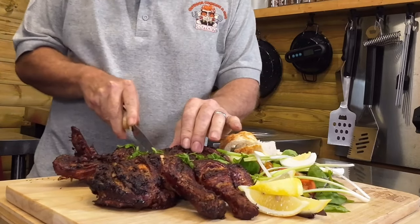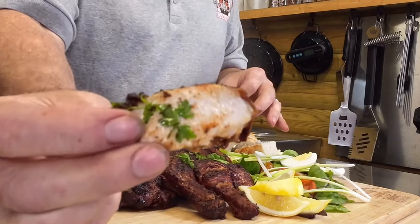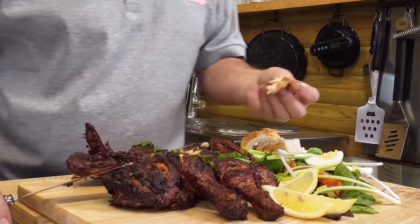Time for a taste test. The skin is so crispy — just look at that! That chicken is so juicy and tender. The flavour of the marinade certainly comes through. I think we'll give it a squeeze of lemon — and I'm going to go for another slice. Just look at that fall-apart juicy chicken, all thanks to Inkbird.